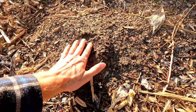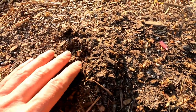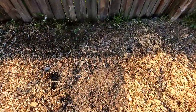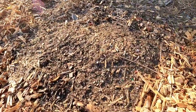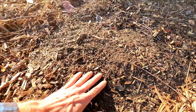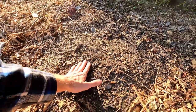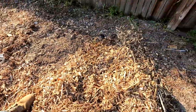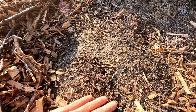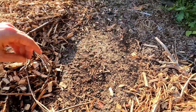Over here we have our three mounds of little potato pieces. Not seeing anything — oh, as I was touching it, there it is right there. There's one little potato starting to come up. Taking a look over here at the second pile — I'm not feeling anything or seeing anything, but it doesn't feel like there's a rotten potato under there. Over here on the third pile — nope, not seeing or feeling anything trying to poke up through here yet. We'll keep watching that, maybe get some water.